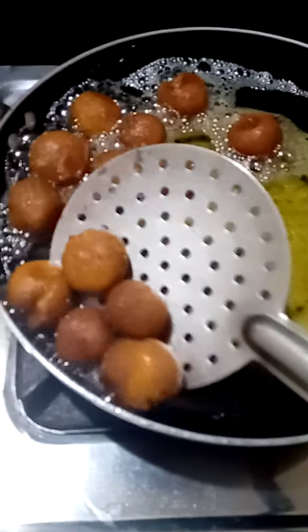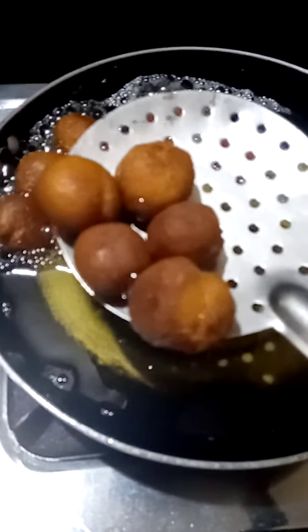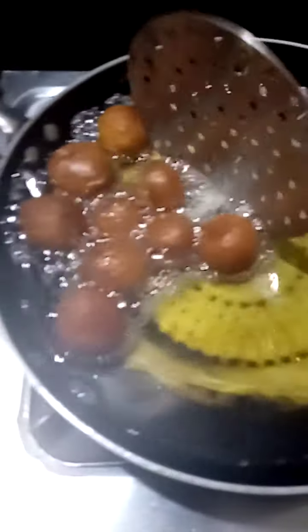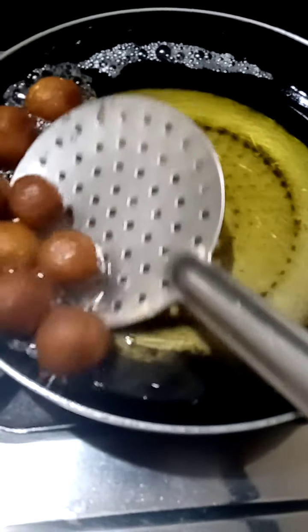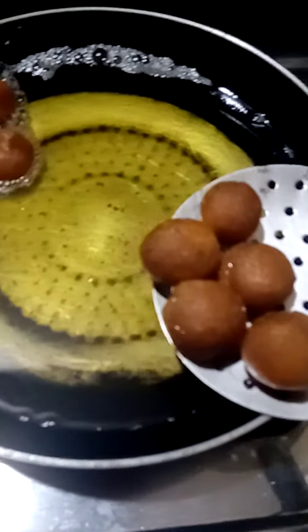I am going to use a 10-10 packet. I am going to mix plain powder with a little water and a little milk, and I will mix this on a very slow flame.